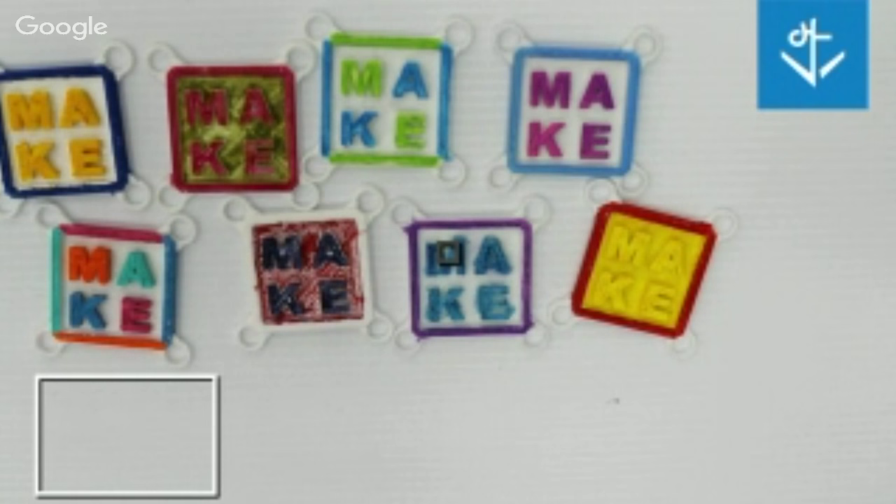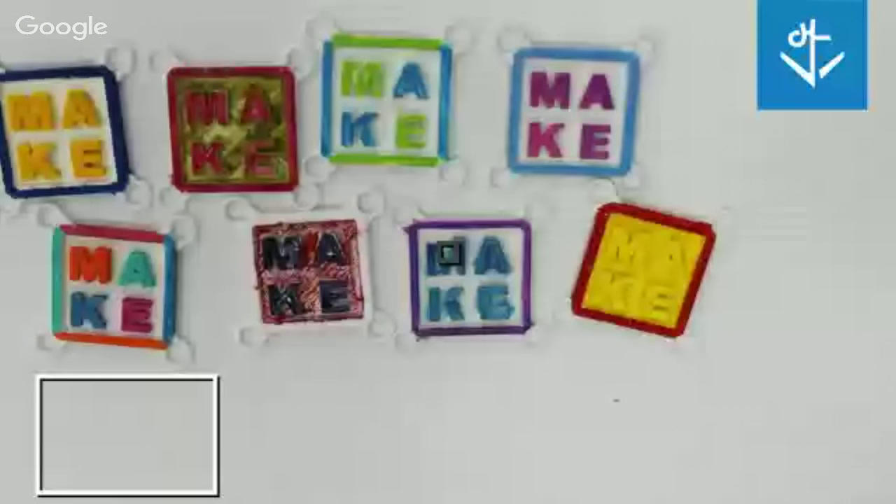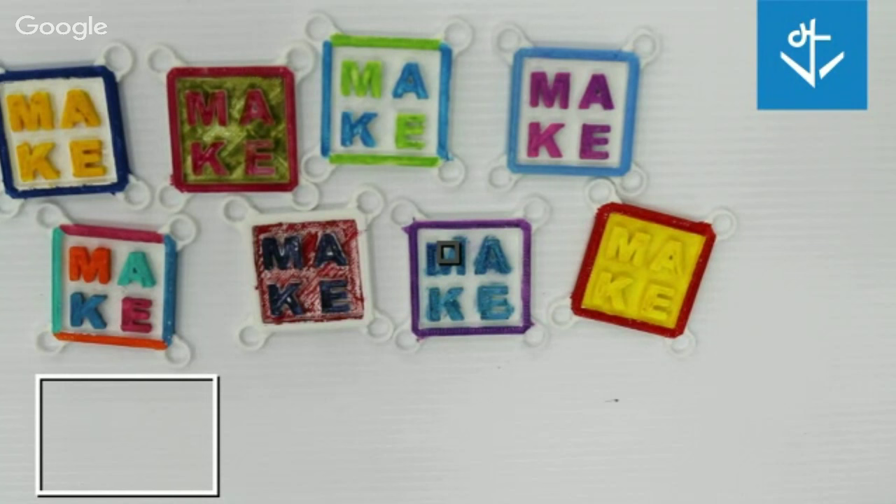I rated them based on a couple of different factors: ease of use, coverage, accessibility and cost, and kid friendliness. I tried to keep in mind what would work for elementary school kids all the way up through high school — I think of high schoolers as sort of adults, so they can handle a lot more than kindergarten through second graders.